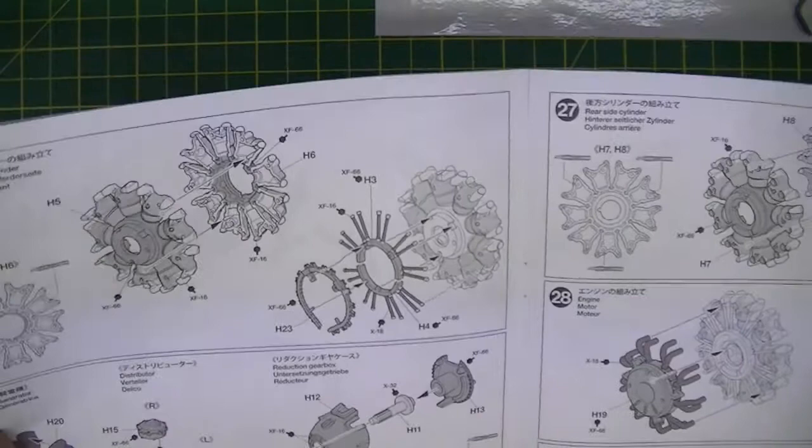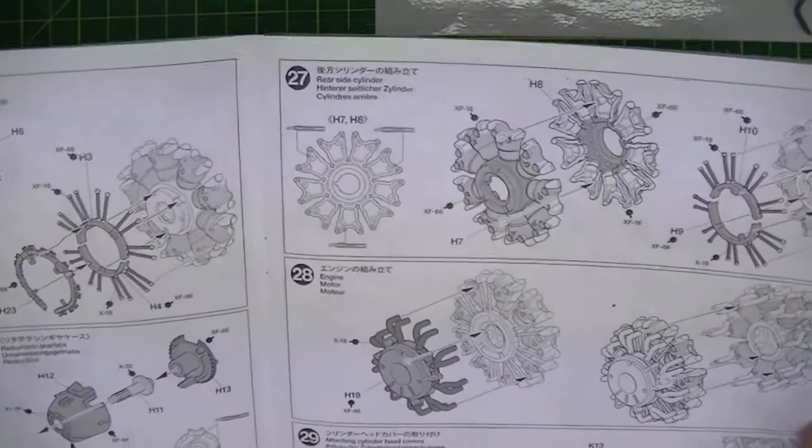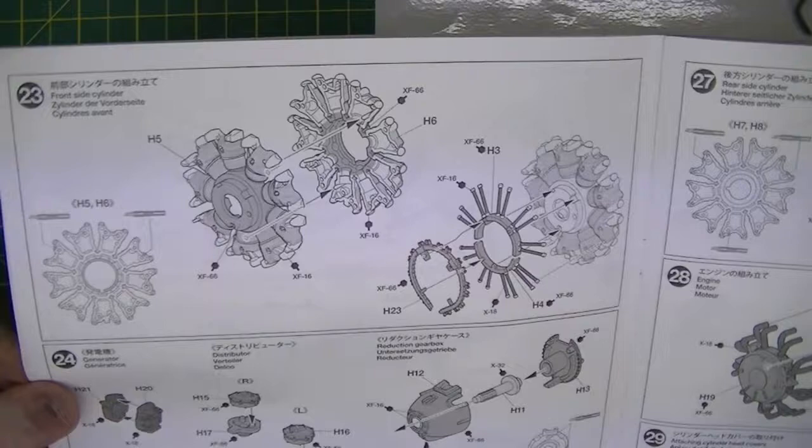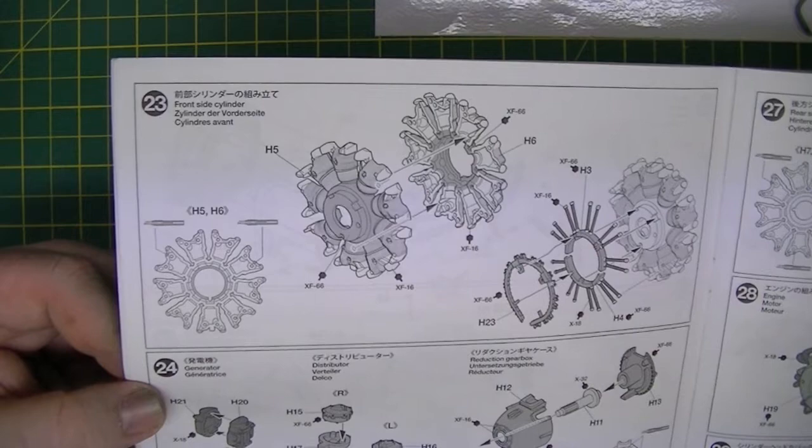This is probably going to be at least 40 minutes long today. I'll get as much done as I can, and then we'll come back — it'll be after Christmas, we're not that far off now. It's the 14th, so I'll get as much done as I can today. Not only is it building it, we've also got to paint it and detail it — there are a lot of steps.